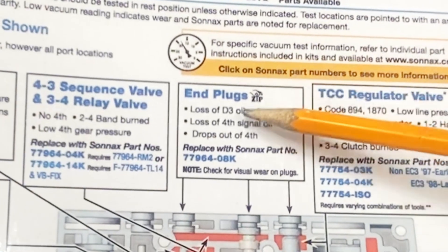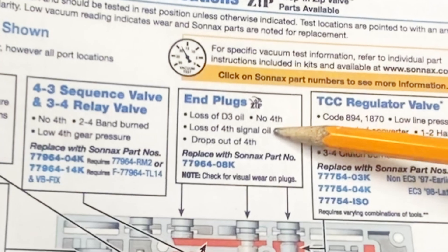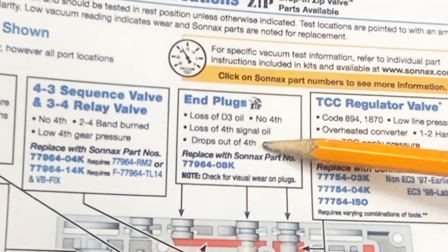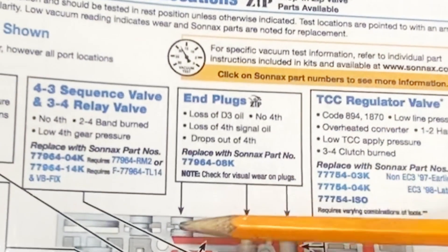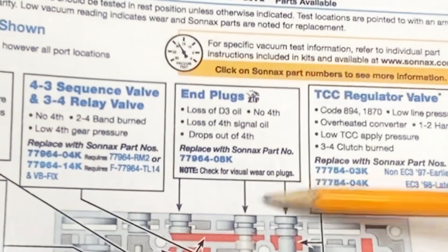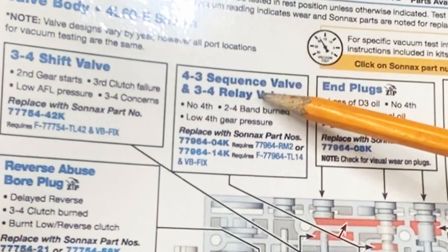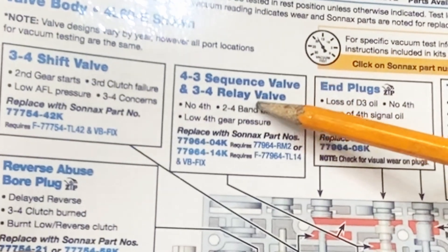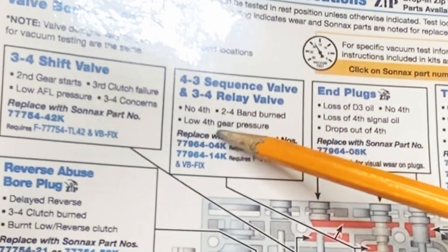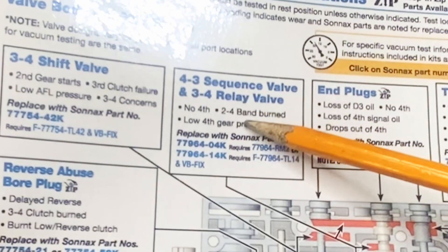We look at our M plugs here: loss of D3 oil, no fourth, loss of fourth signal oil, or it drops out of fourth. That's just any one of these three, or all three, or a combination of these M plugs being bad. We look at our 4-3 sequence valve and our 3-4 relay valve — no fourth and low fourth gear pressure. Once again, that can attribute to the 3-4 being an issue.